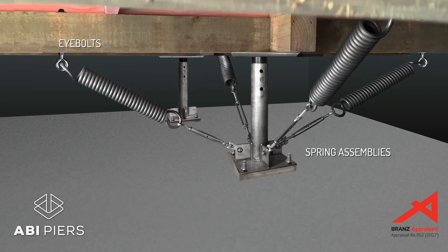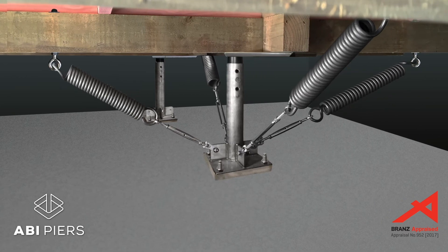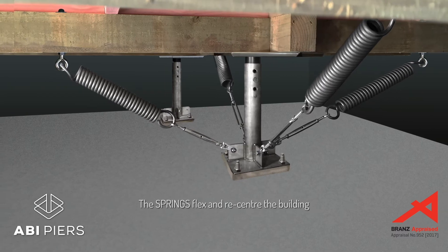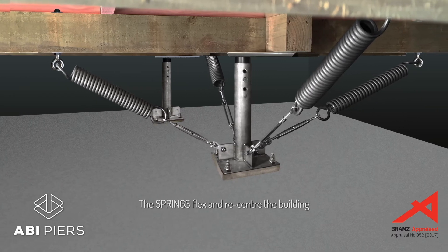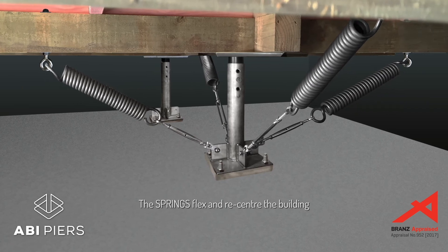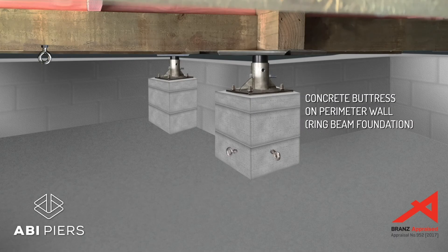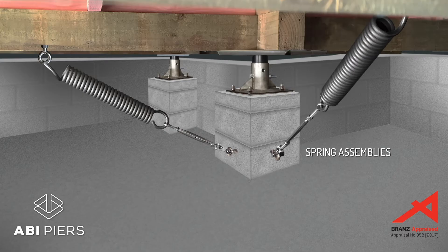To control the extent of the sliding, one third of the piers have adjustable spring assemblies that connect the base plates to the floor subframe of the house. During earthquakes, these spring assemblies continually flex to soak up energy and recenter each pan over its pier. Piers can also be bolted on top of perimeter walls or ring beam foundation buttresses with spring assemblies attached to the base.